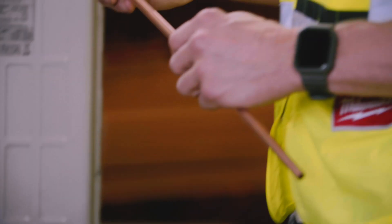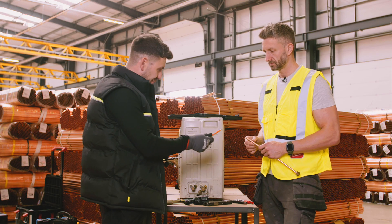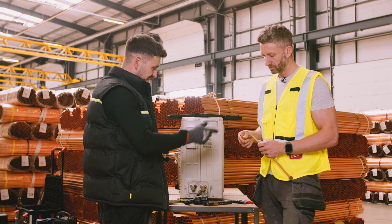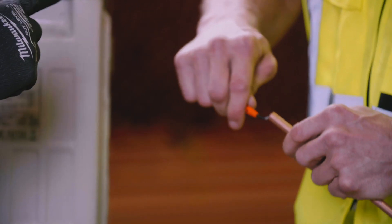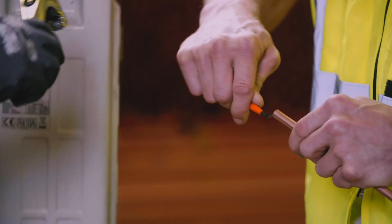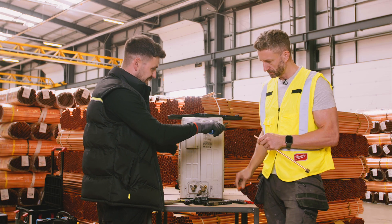The nut goes on first because we're going to expand that end of the pipe and then you won't be able to get it on afterwards. First thing we need to do is debur the pipe — pretty similar to plumbing. You debur the inside of the pipe, and then we also need a flat face on the end of the pipe. You scrape what's sticking up on the end off as well.